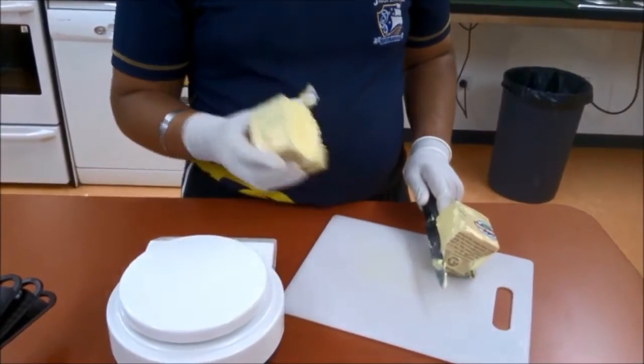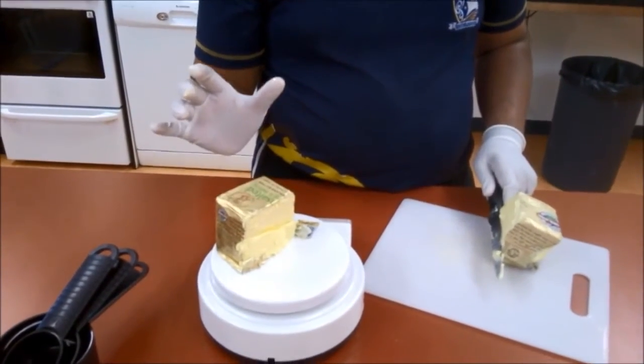He cuts some butter and weighs it on the scales — 200 grams. We've measured the butter, now we will measure the sugar.